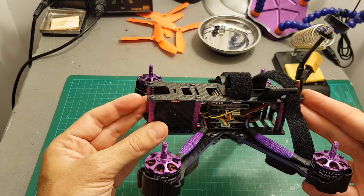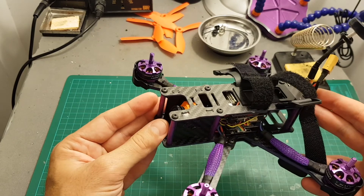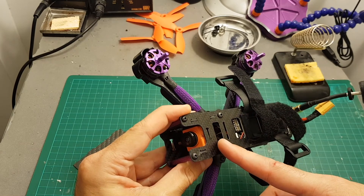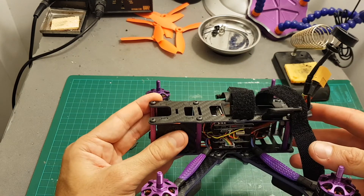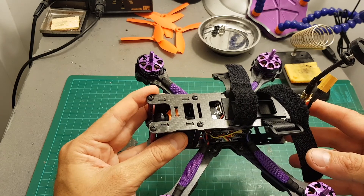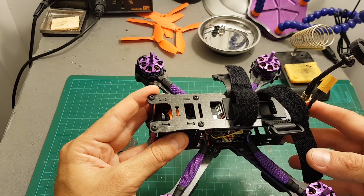I hope you enjoyed this video. If you have any questions about the process of connecting the Runcam Split to the X220S or how to configure the Runcam Split with Betaflight 3.20, feel free to ask in the comment section below. Don't forget to subscribe, and see you in my next videos. Goodbye.